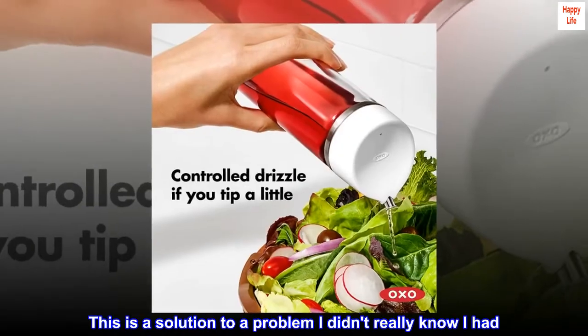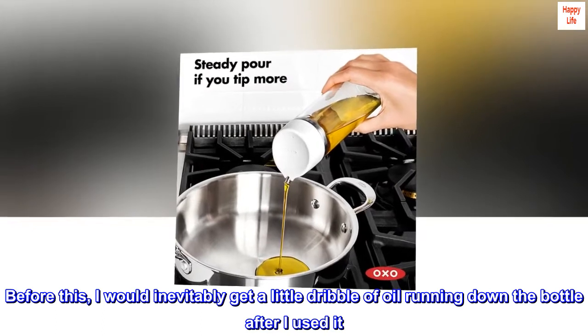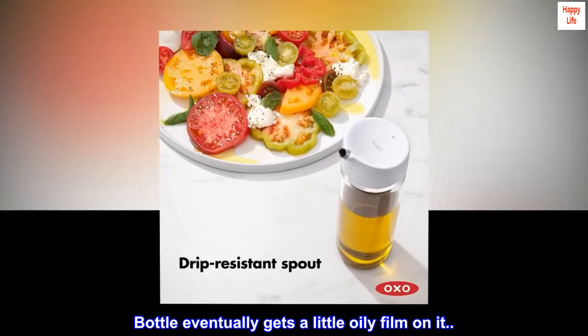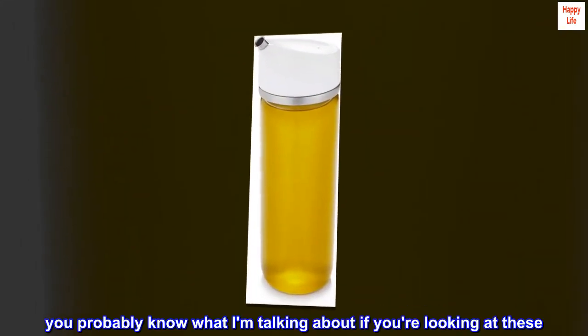This is a solution to a problem I didn't really know I had. Before this, I would inevitably get a little dribble of oil running down the bottle after I used it. The bottle eventually gets a little oily film on it — you probably know what I'm talking about if you're looking at these.